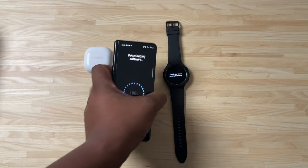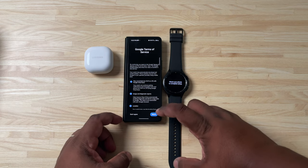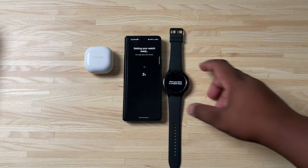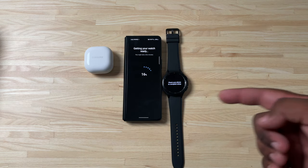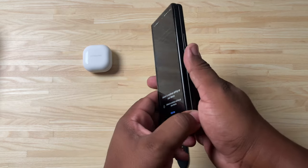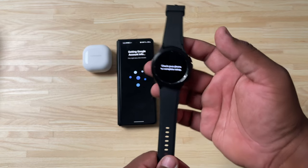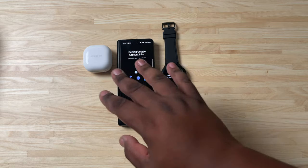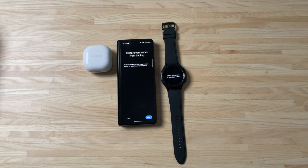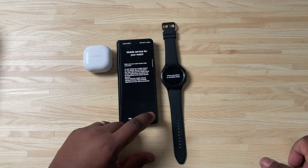This is a very quick, smooth process. We'll go through the agreements, hit OK, link to the watch, stay connected with Wi-Fi and LTE, and set the location as well — hit Continue. Now it's doing a watch update, so we'll let that finish. Once done, it asks for a Google account — I'll hit Continue, copy the Google accounts to the watch, and use my fingerprint to secure that. It's now adding all my Google account info to the watch. Most of the setup is done on the phone. I don't have a backup, so I'll skip that step.